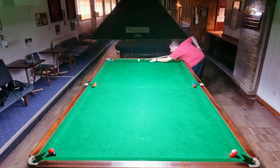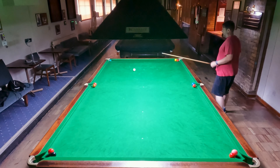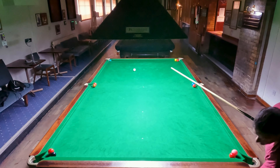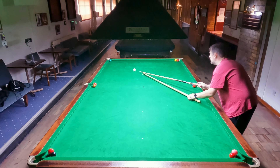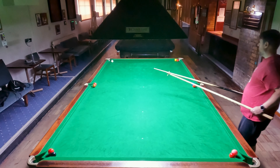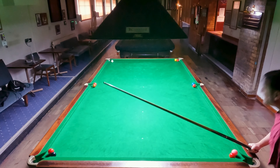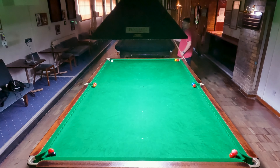So here we go then with another attempt at this colours over the pockets challenge. I'm starting on the top rail, as I tend to do, and getting that red in, ideally without disturbing the green, which I was successful at this particular occasion. But it leaves me with a bit of a long pot to clear up this green, so I end up getting the rest out. I tried to put a bit of backspin on it to try and get it away from the pocket, but that doesn't really work, so I'm sticking a bit closer to the corner pocket than I wanted to.